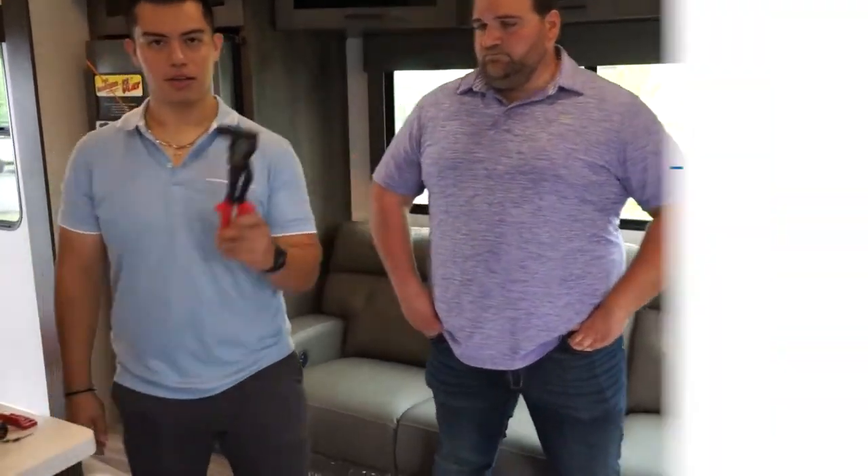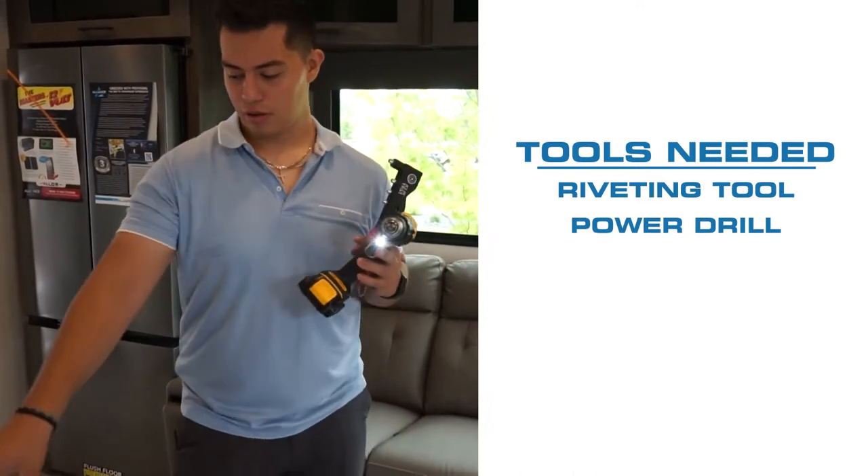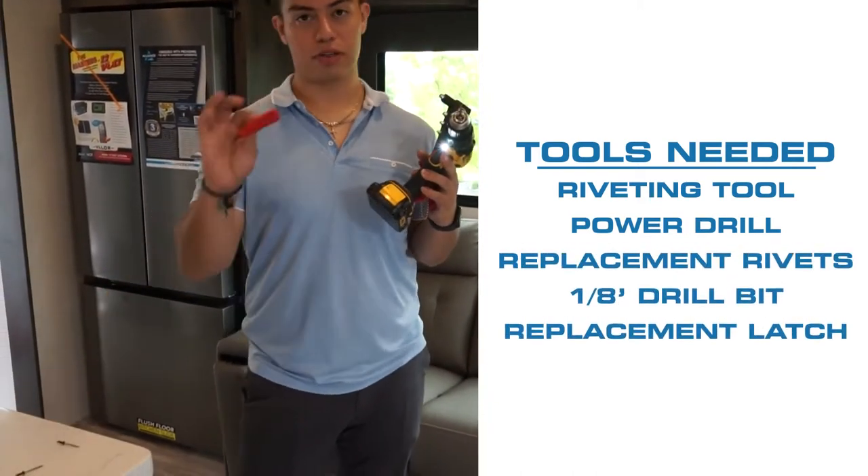First of all, all you're going to need is a riveting tool, a power drill, a replacement rivet, and finally the replacement latch.